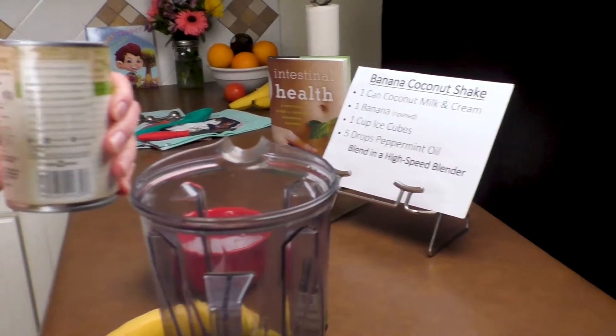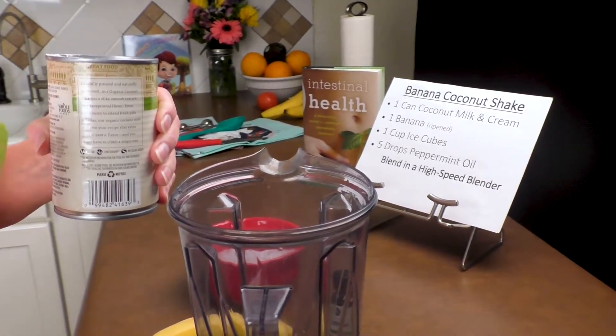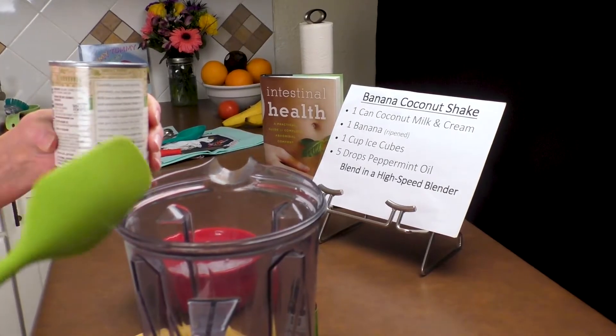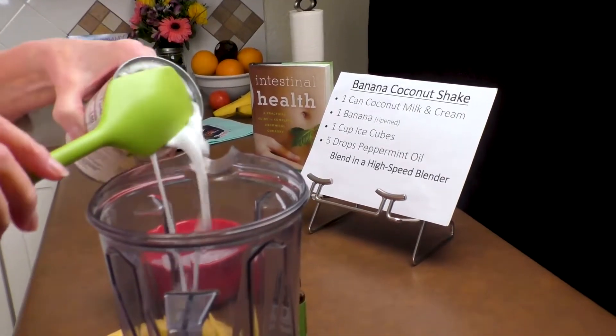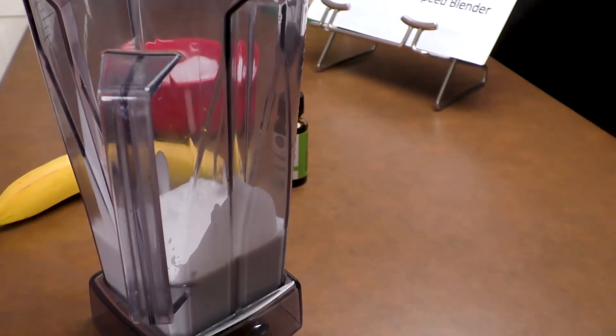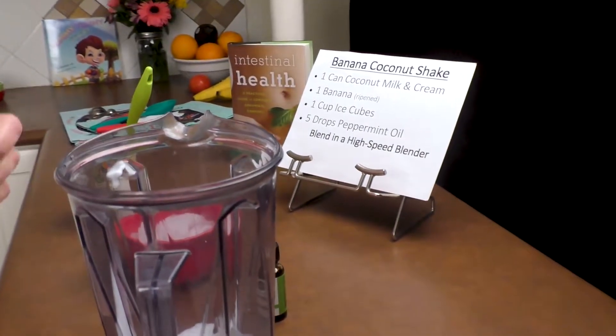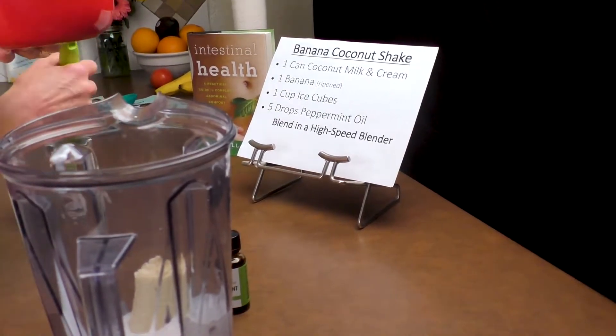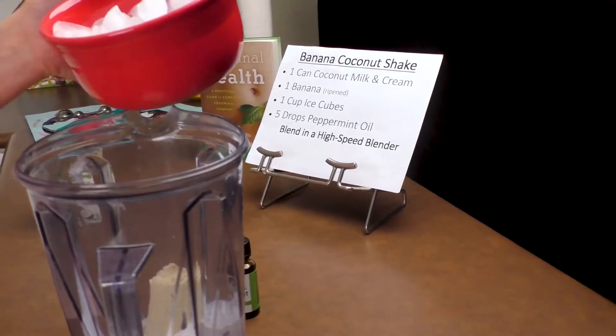First we're going to take one can of canned coconut milk with the cream and add it to our high-speed blender. Now I'm going to add one banana. Next I'm going to put in one cup of ice cubes.